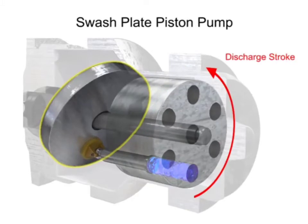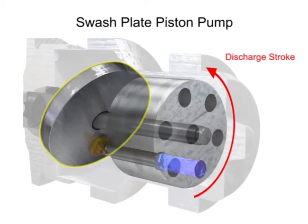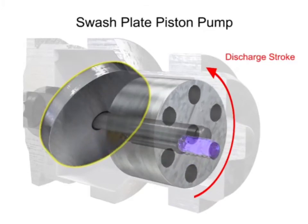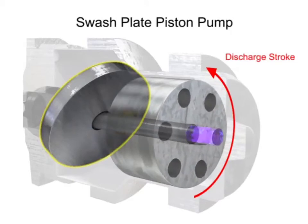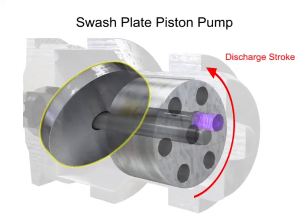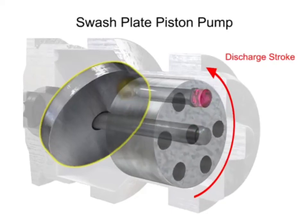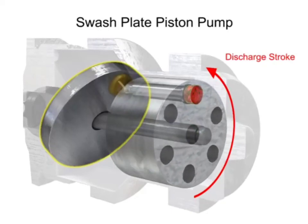Piston pumps are generally manufactured with closer internal fits than other pumps. This is because internal slippage can be less, so they operate with reasonable efficiency at pressures both too high or too low for the operation of other pumps.